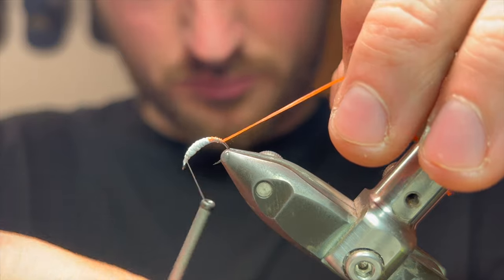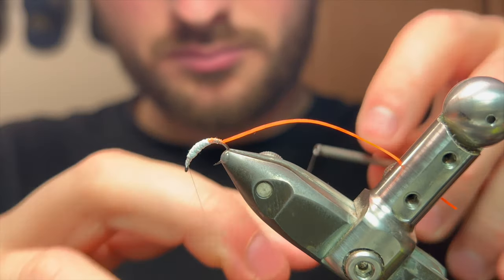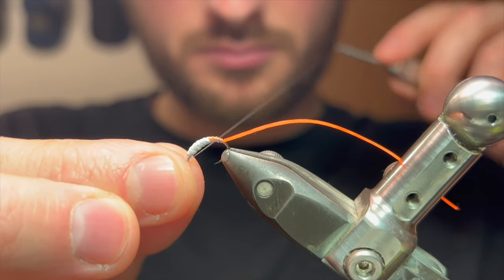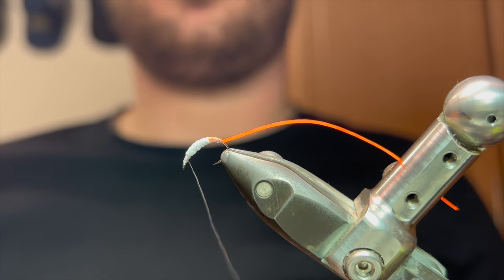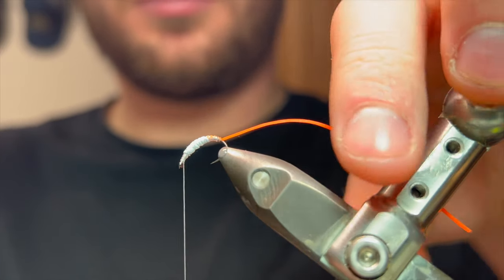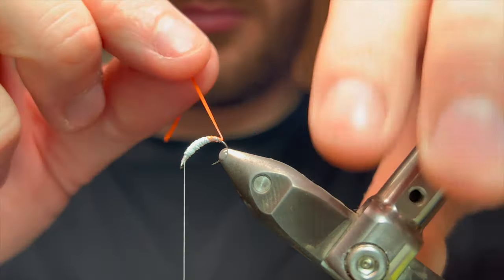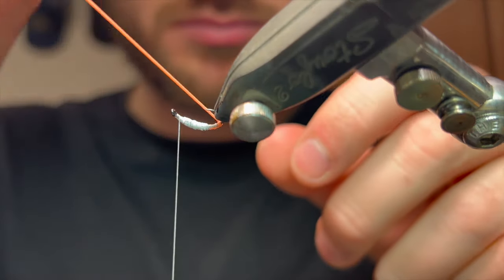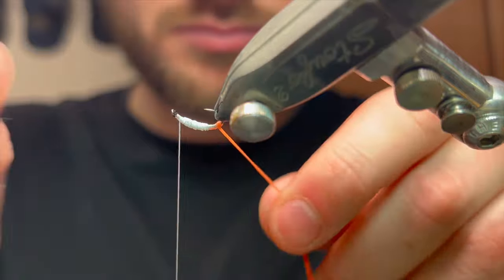Coming right back up to the head now, I'm going to throw a little half hitch in there just so that as it hooks on the angle the thread doesn't slip off the eye and unravel itself. From here it's literally just a case of stretching that silly leg and wrapping the body.